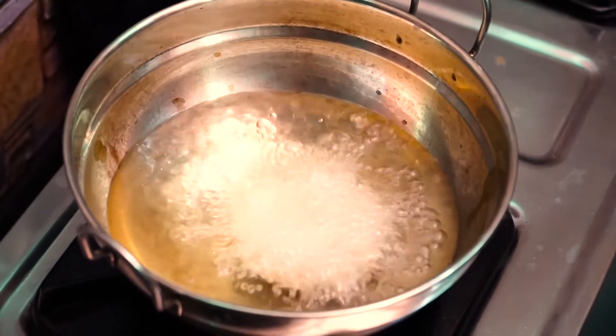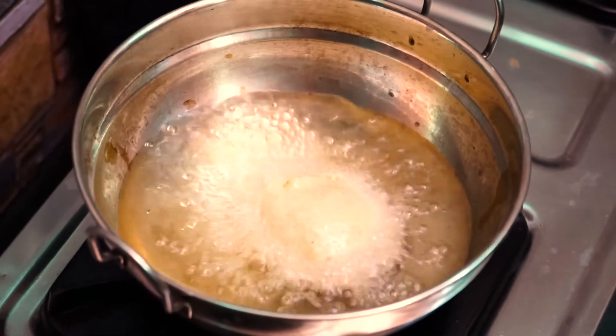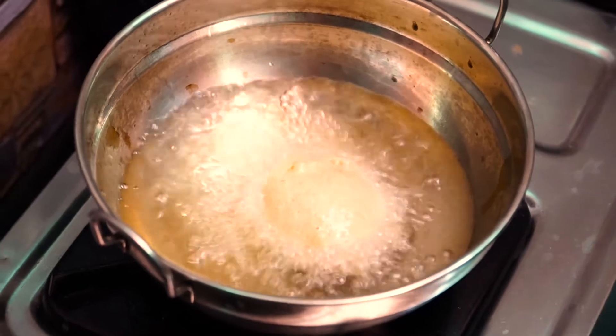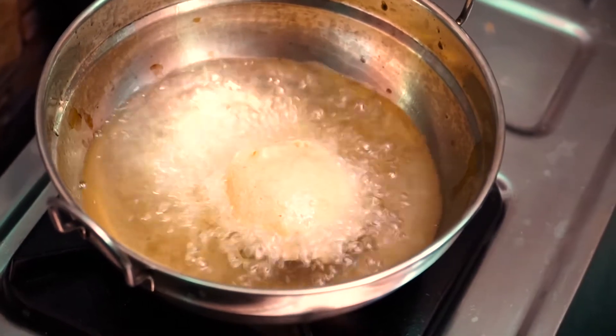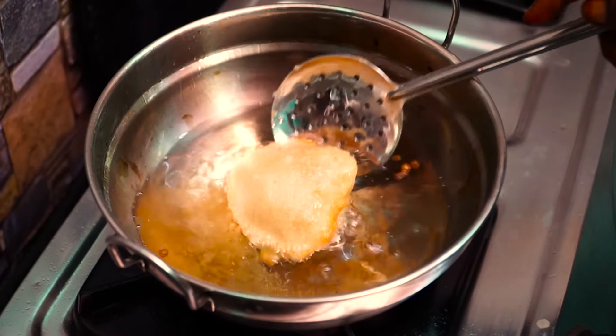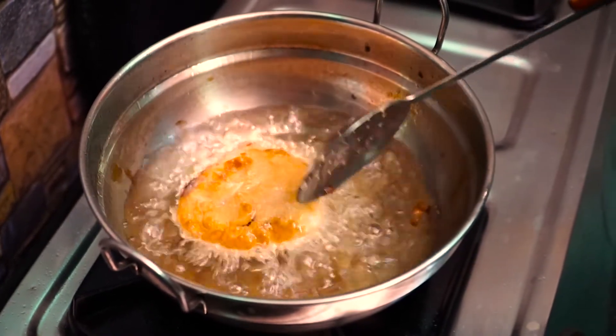If you add this batter, you will have to add 3 portions of batter and mix them into one. Add the batter portions together, then change and remove the batter as needed.